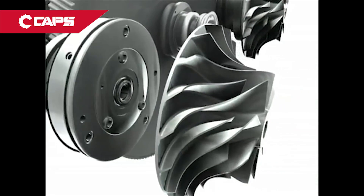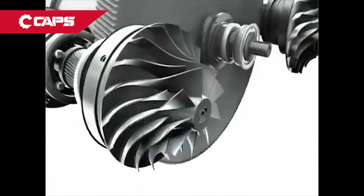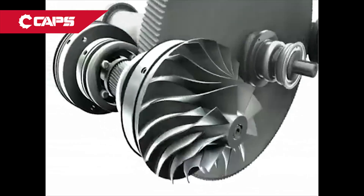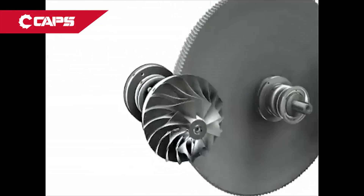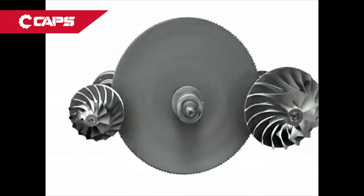Our signature backward-leaning impellers help maximize the efficiency and turndown of the C1000. Designed with leading-edge software and precision-crafted from high-grade stainless steel, the C1000 impellers are built to withstand even the harshest environments.